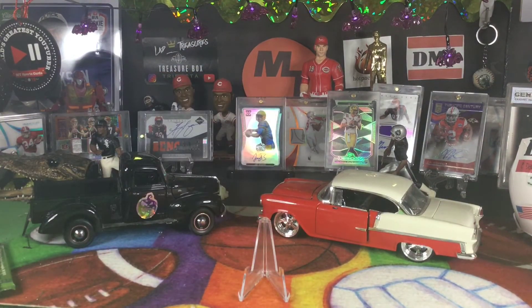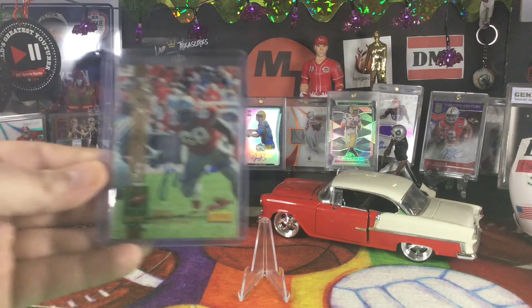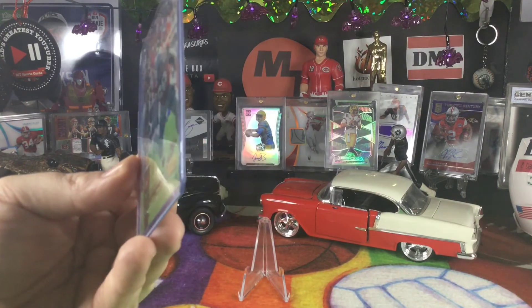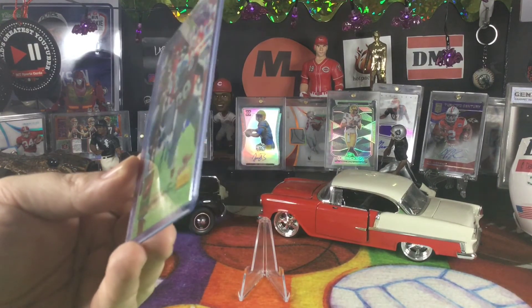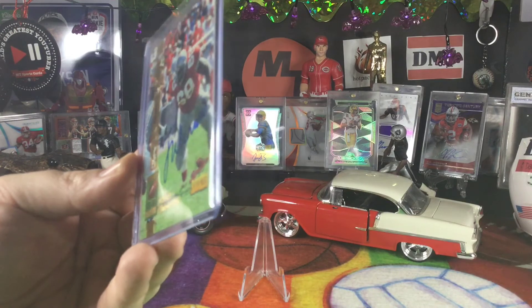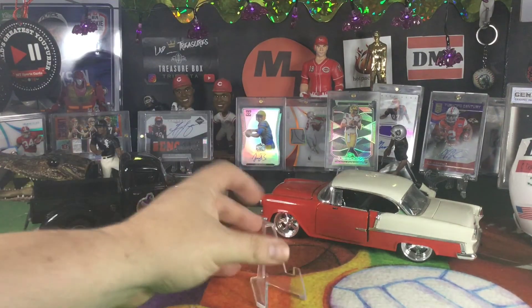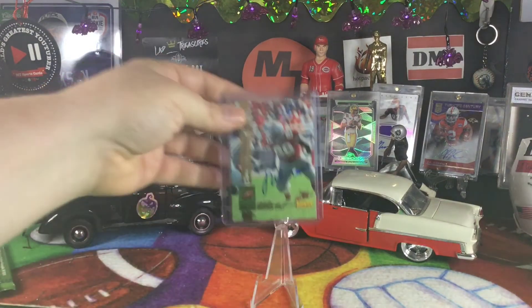But our autograph — to recap — I'll go ahead and sleeve it. It waited a long time to be unearthed. It's on-card with a nice blue ink. Jason Winrow, top prospect, The Ohio State University.